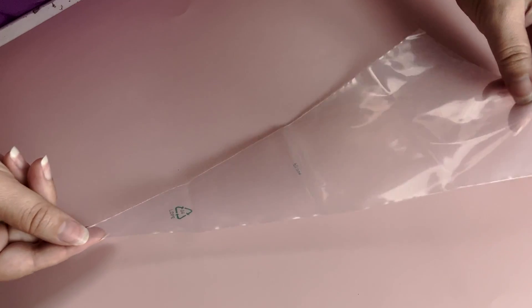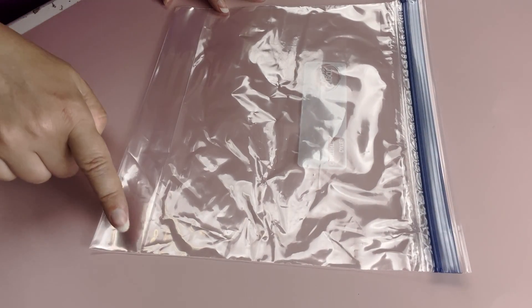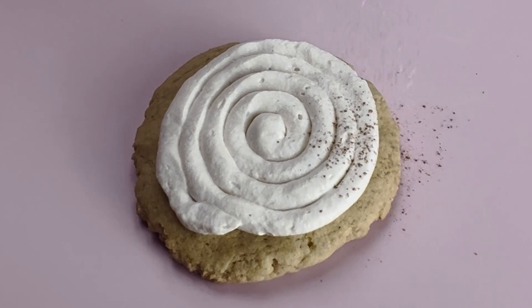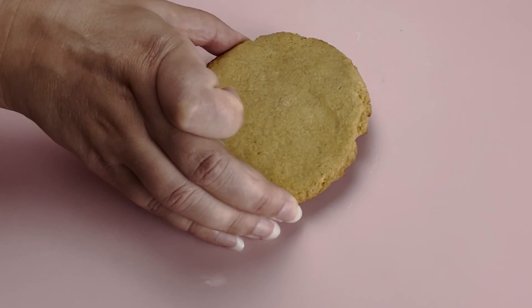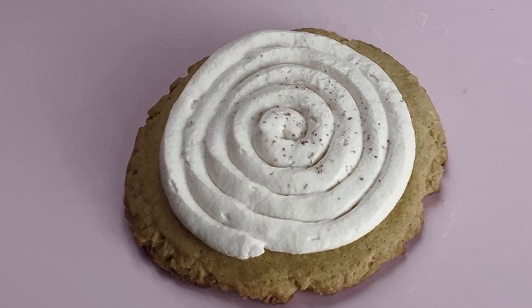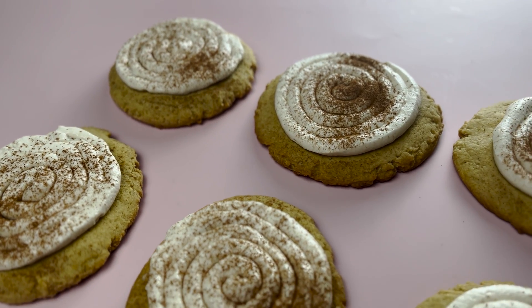I'm using a piping bag, but you can also use a Ziploc bag — just snip off the corner. Make sure your cookies are completely cooled before adding the frosting. Finish off with a little bit of pumpkin spice dusted on top, and enjoy!